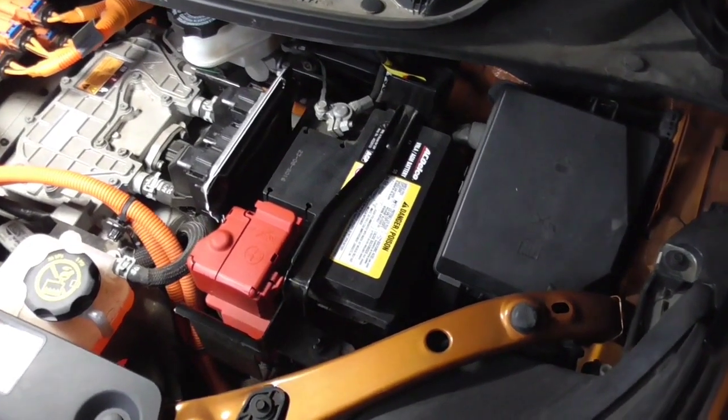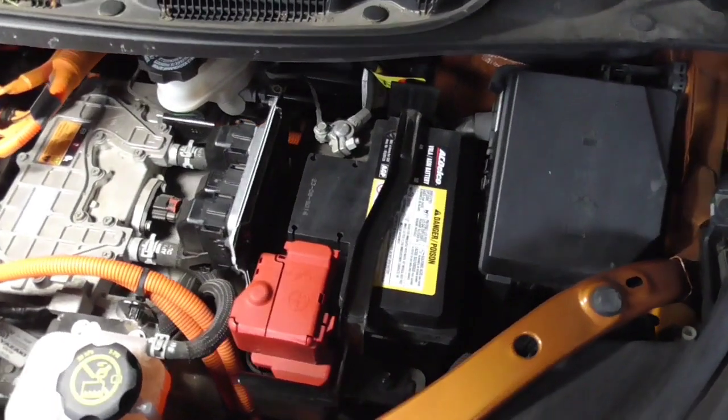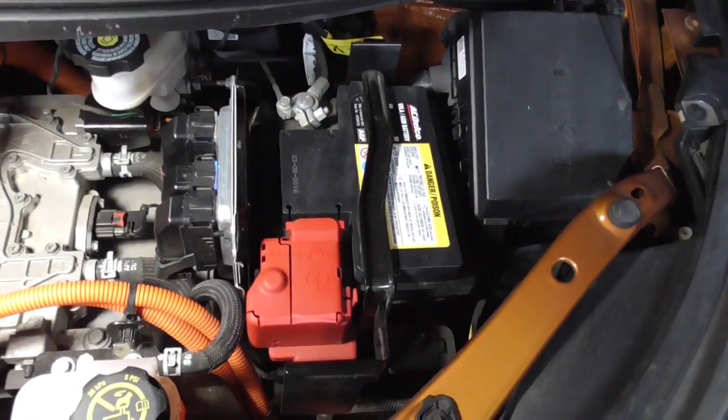Hi, this is John with the Evolving World. Today I'm doing a quick video on upgrading the 12-volt battery on a Chevrolet Bolt EV.